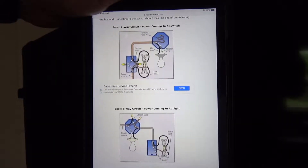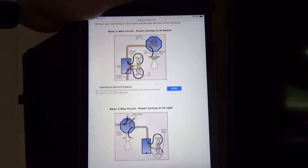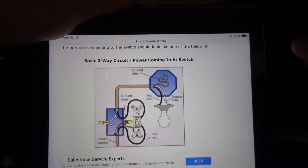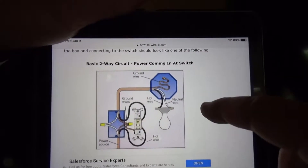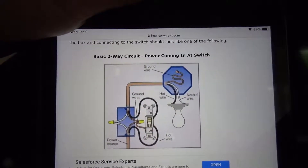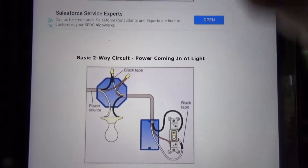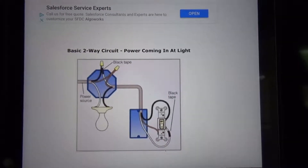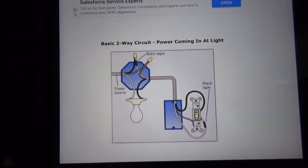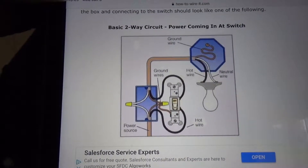The most important thing before you decide to install this dimmer is what kind of connection you have at the switch. You can install the switch only if the power is coming at the switch, because you need the white wire to be neutral. If the power is coming at the light and not at the switch, you will have to rewire the connection, otherwise you're not going to be able to connect that switch. So you really need to determine if you have the right connection before you decide to install the switch.